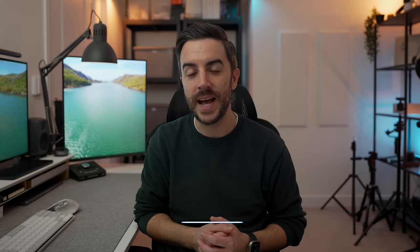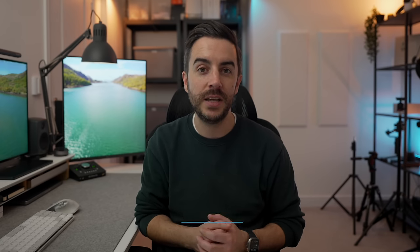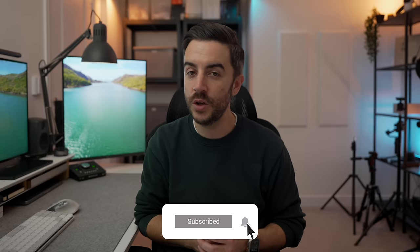So there you go — 12 tips to help you take better photos on your iPhone. Considering that this is something we all do every day, hopefully there was a tip or two that you found valuable. Anything I should have included? Drop me a comment and let me know. If you found this video useful, please consider leaving a like and subscribing to my channel for more content like this in the future.